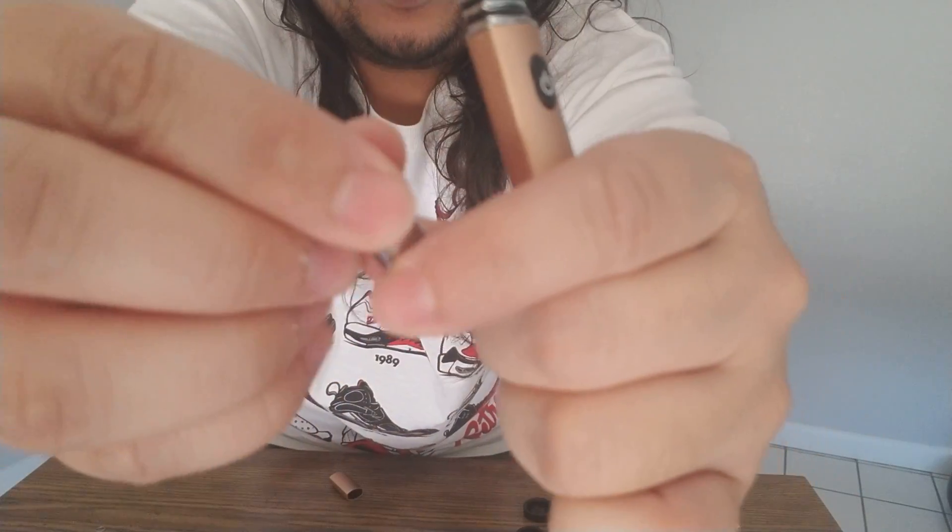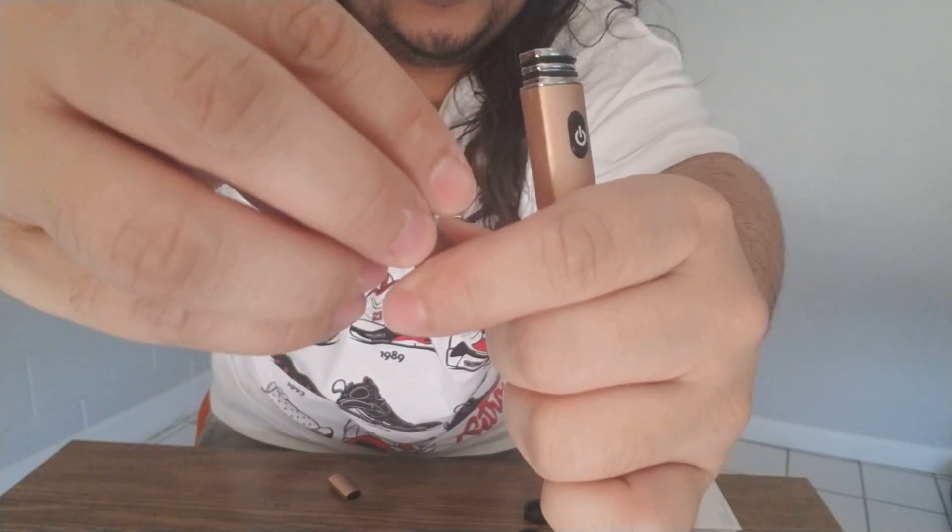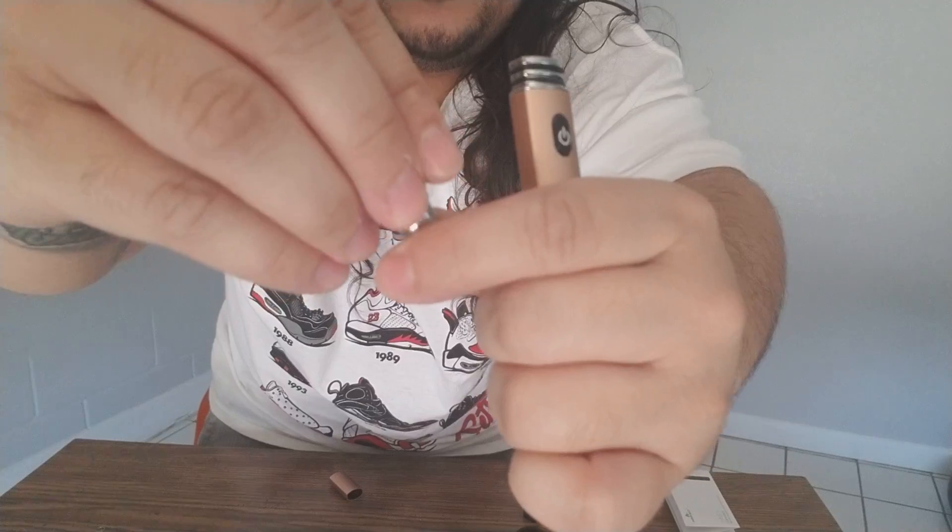This ceramic dabbing part actually comes off — it twists off — and you can actually put a chambered version for concentrates in there. As you can see, I already got concentrates in here. It was a bitch to get this stuff in here, it was sticking all over the place.